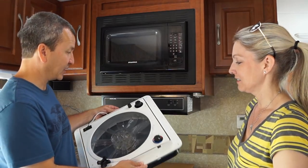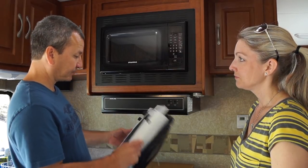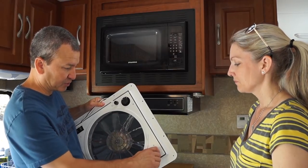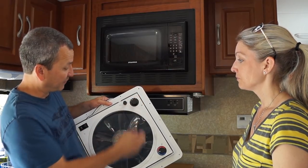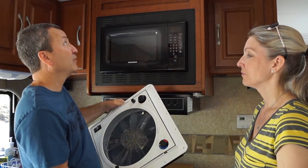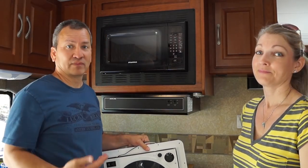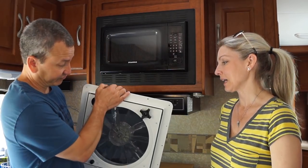I picked this up from Camping World — they had the best deal, they had a sale, and I always try to look for the best deal. So this Fantastic Vent — you guys kind of know what they do. There's a fan in there, they're nice and quiet, and they're variable speed. This one has a thermostat so it'll automatically shut down when you don't want it to. It's a three-speed fan and it's reversible, which is what I really liked. When we're cooking we can put it on vent mode to suck air out, and when we want more breeze we can reverse it to suck in air from outside. That'll be nice because this area just tends to get hot.